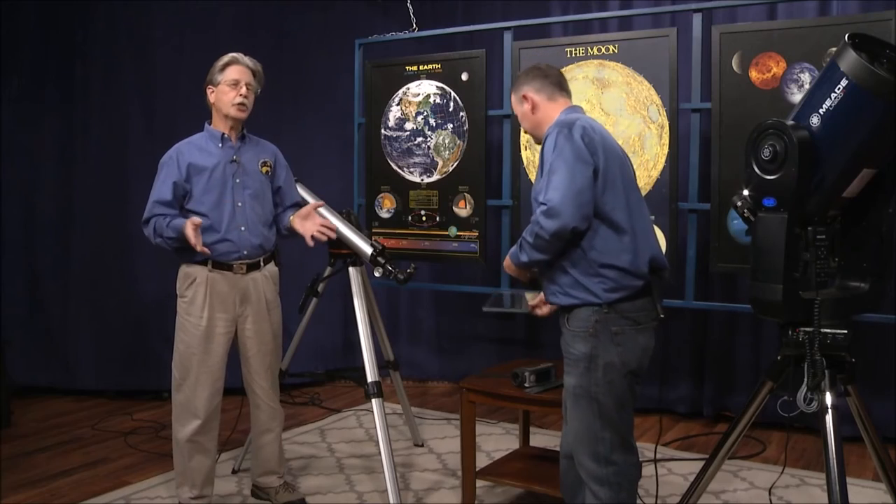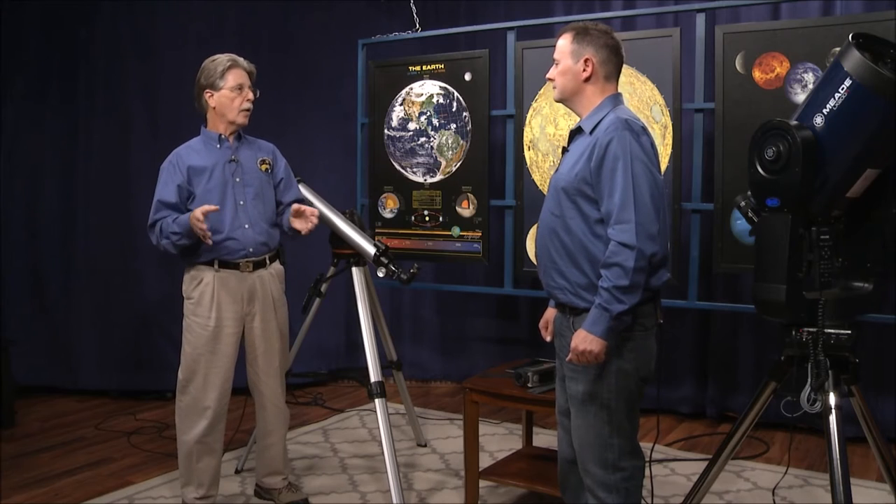Now, talking about push-to Dobs — those are the traditional kind where you just move it and do a little star hopping. Orion Telescopes has a technology called Intelescope Object Locator. You load in the coordinates on this little computer box — about this big — and then you push the scope in the two directions it moves: altitude and azimuth. When the box readout says zero, you are on that object.